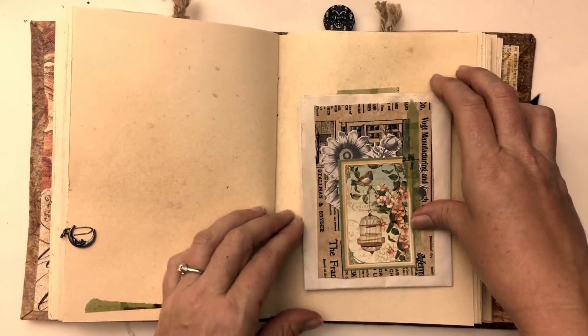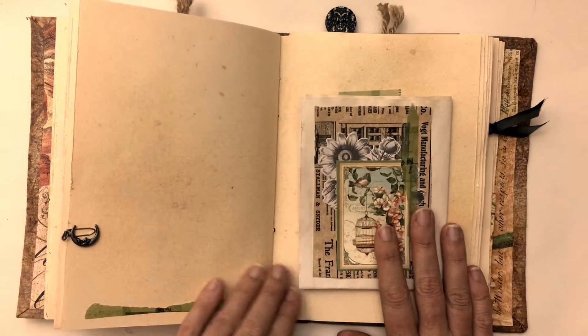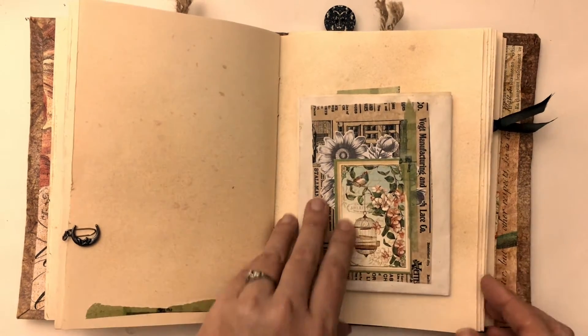This is another tip-in I made and it's just a fold-out for adding more information. I think I'm going to sketch my garden — a map of my garden — on that piece of paper.